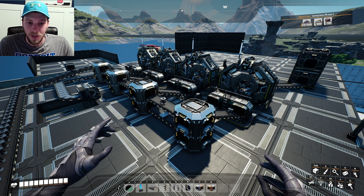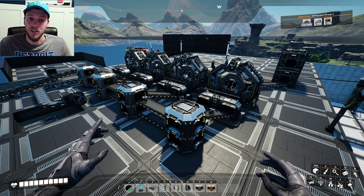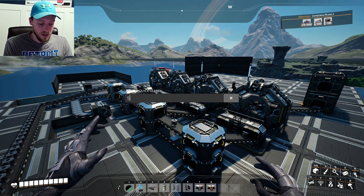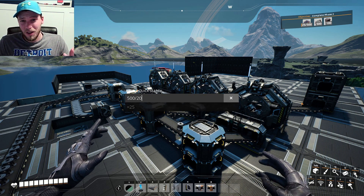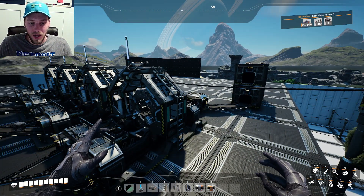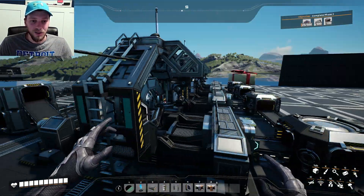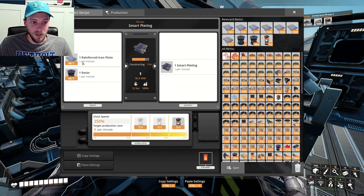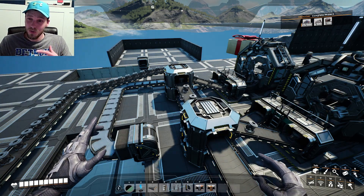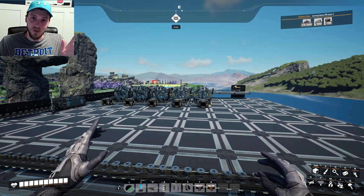We're back — real simple, literally only took me like five minutes. We threw four assemblers in here, so we're currently making 20 per minute. We took the 500 that we need and divide that by 20 — that's 25 minutes, really not that bad. So all we got to wait is 25 minutes and we will have a total of 500 smart plating. That is assuming we're making 20 per minute, which we technically are not really with the broken iron rods, but again, we'll deal with that later.